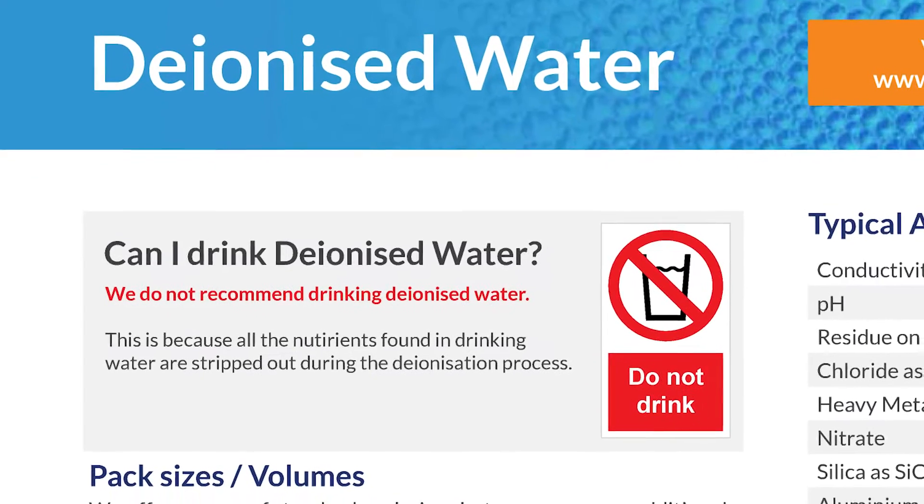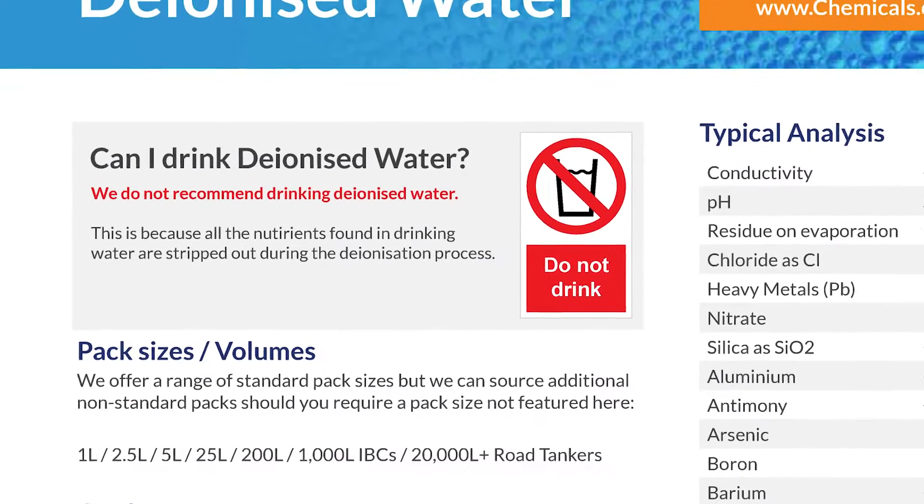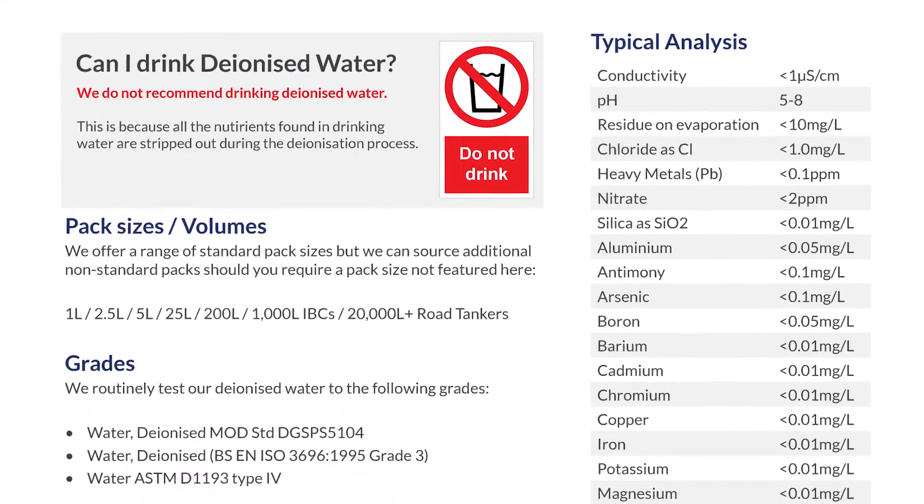One question I get asked more than any other about this product is: can I drink deionised water? I don't recommend drinking deionised water. This is because the elements and minerals contained in drinking water have all been stripped out.